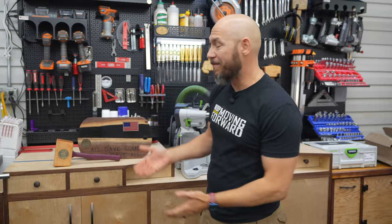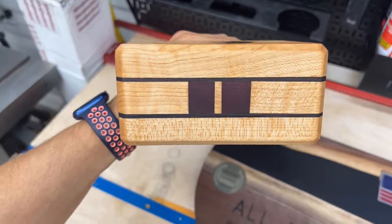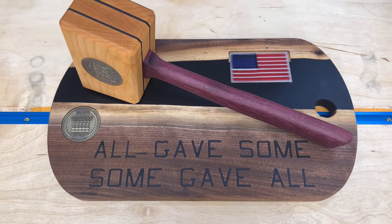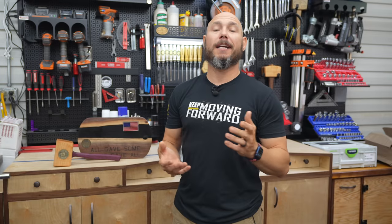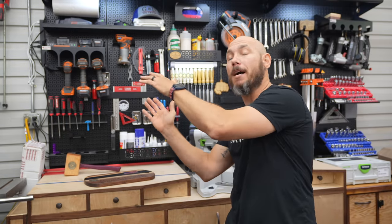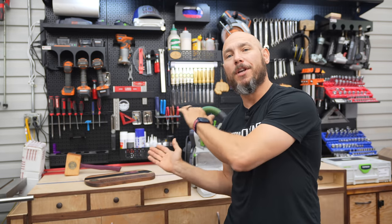What an absolute honor it has been to make this for Michael. Michael was the Vietnam veteran who sent me these coins. He spent four years in the army, including 13 months in Vietnam, and after he came home, went to the Air Force and spent another seven years on their rapid response team responding to man-made and natural disasters all over the world. Michael, I can't thank you enough for your sacrifice and your service. I highly recommend you check out K9s for Warriors — what a fantastic charity giving service dogs to our veterans. If you liked this video, you'll love the fallen officer's mallet I made — click that box, it has an amazing story attached to it.